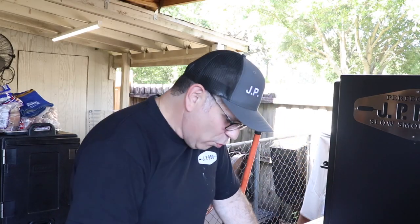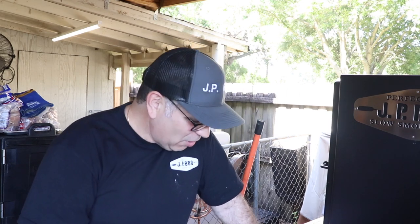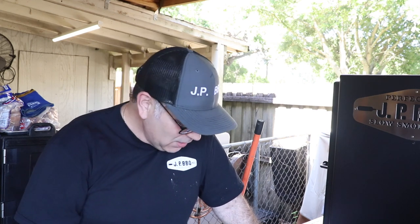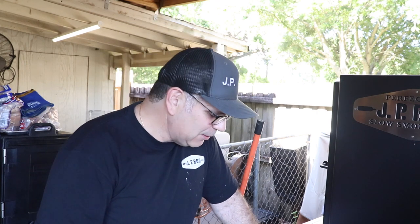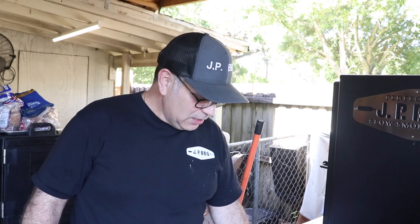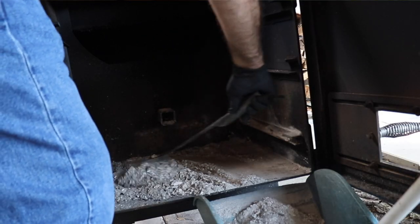Now, if you want to avoid having to do this, when you get your Lone Star Offset Smoker you may want to opt in to get the ash pan included. I didn't. I look back and think of all the things I could have or should have got — I pretty much pictured myself doing this instead of taking out an ash pan. But if you want to get that ash pan, they have them. This will work for me.